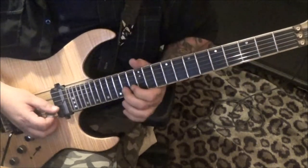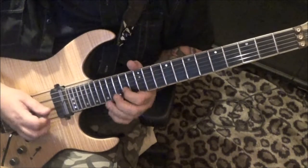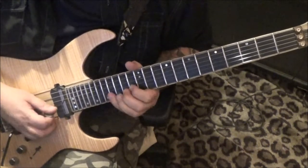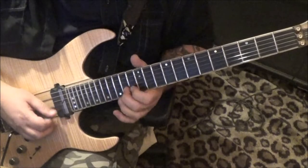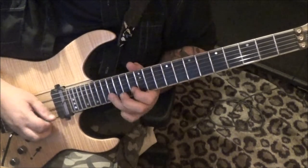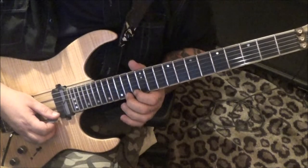At the 2:04 timestamp: 14-13 pull-off on the B. Experiment with fingering on that — you may want to change it up a little from what's in the tab. 14 pull 13 B, then 16-14 B, 13-16 E-B, and then the rest of this is on the E string: 14, 13, 16, 14.